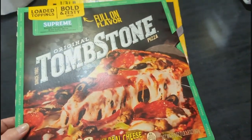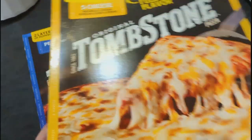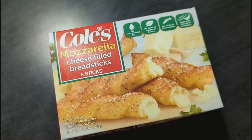Dinner was so easy that night — we just had some frozen pizzas. I added some extra mushrooms to mine, and to go with it we had some Kohl's mozzarella sticks with garlic butter and ranch for dipping.